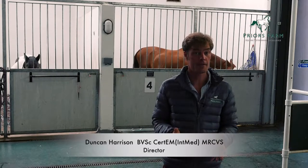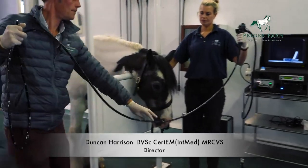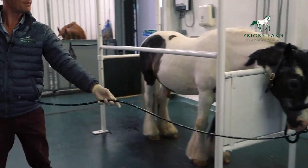In gastroscopy, we're looking at the horse's stomach. As you can see, we need a very long gastroscope — it's three metres long.